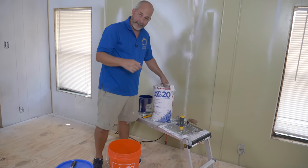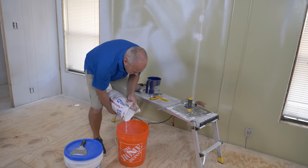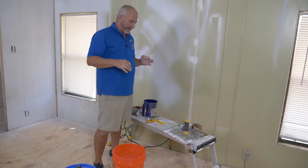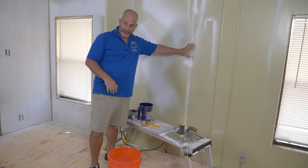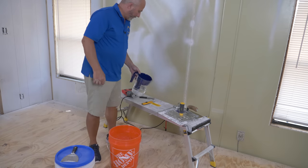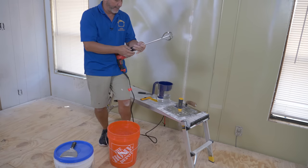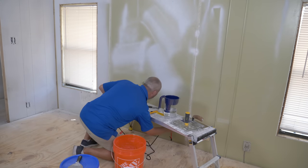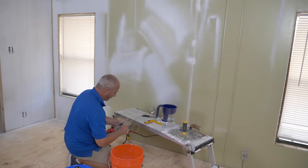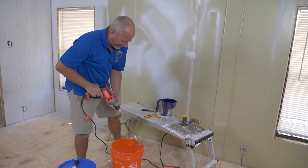It's always nice to have the option to add a hardener to your compound because it allows you to do multiple coats in one day. I'm adding about three or four cups of hardener. The reason I'm using the hardener: regular drywall compound does not stick to fiberglass mesh tape — if you don't have the hardener in there, it'll end up pulling it off the wall. We're going to add some water and use the chuck drill with a paint mixer to blend it.